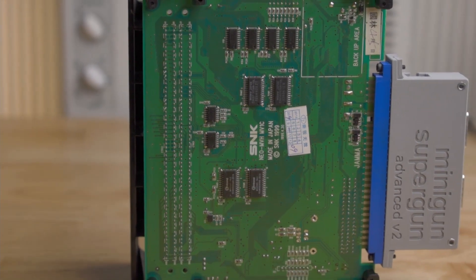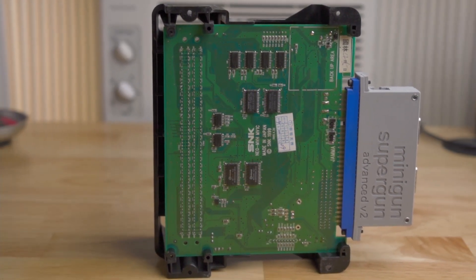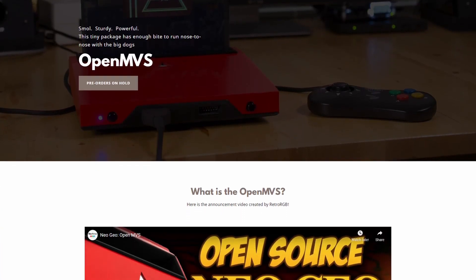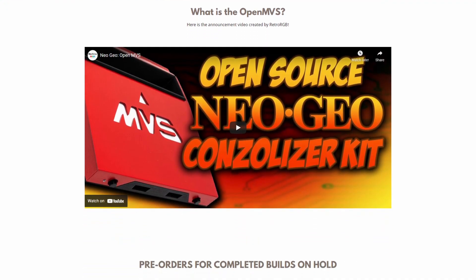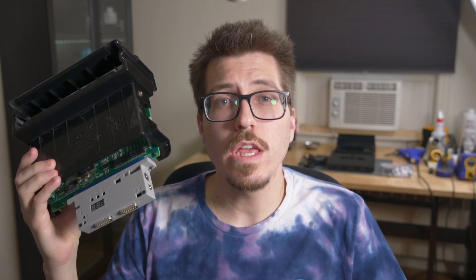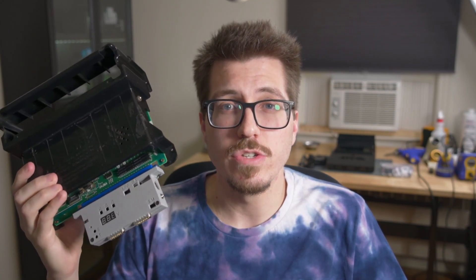Not to mention that unless you have an aftermarket case, the arcade board is pretty exposed, leading to things like dust getting everywhere and you could even damage some of the components on the arcade board itself. The OpenMVS project designed by Taytok Labs is a set of PCBs in a 3D printed case that's designed to turn these MV1C arcade boards into a fully enclosed console version of a Neo Geo arcade board. I ordered one of the PCB kits and I 3D printed my own case, so let's jump over to the bench and I'll show you how it all goes together.